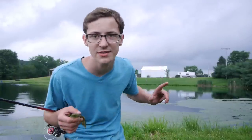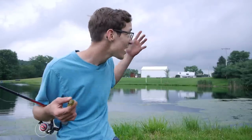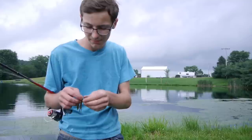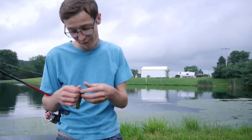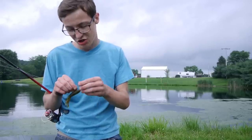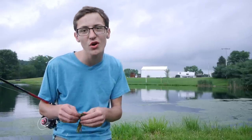I had a comment on a video a while ago — someone asked what's my favorite time to fish. Right now is my favorite time to fish. Look behind me — we've had storms all day, we still got clouds in the sky. It seems like I always do better after a storm or before a storm. It's just something about it that turns those fish on and you will catch a lot of fish.